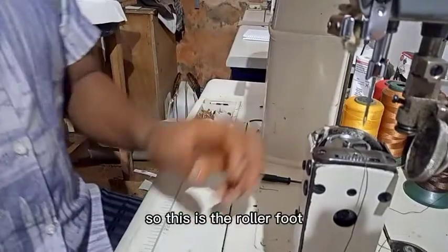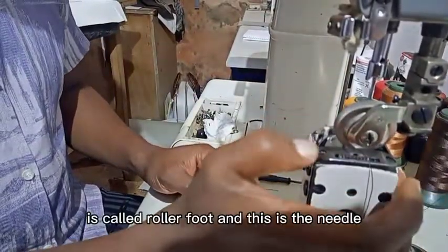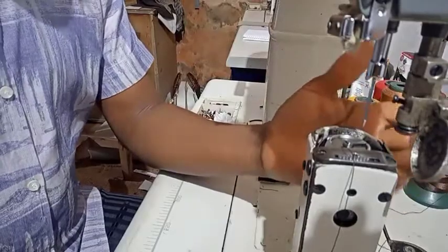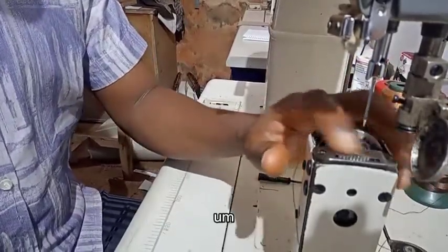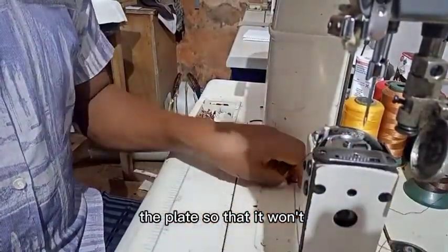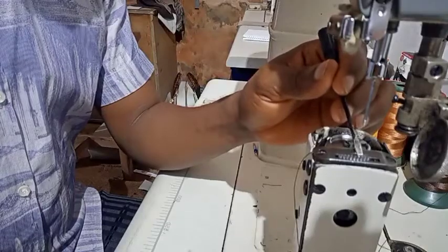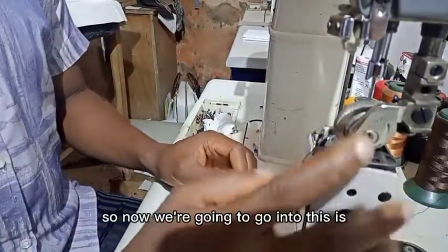This is the roller foot — it's called the roller foot. And this is the needle. It's always best to use a needle no bigger than size 23 or 25, because of the plates — so that it won't open the hole that is here for the plate. Once this space gets opened, you have to change the plates of the machine.